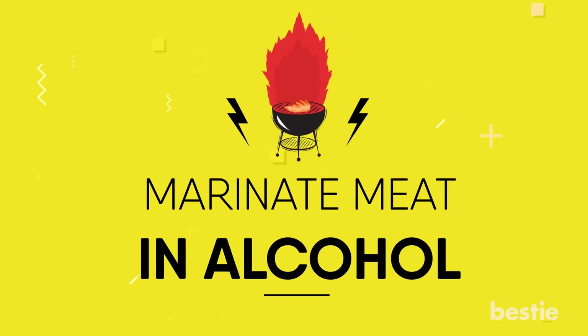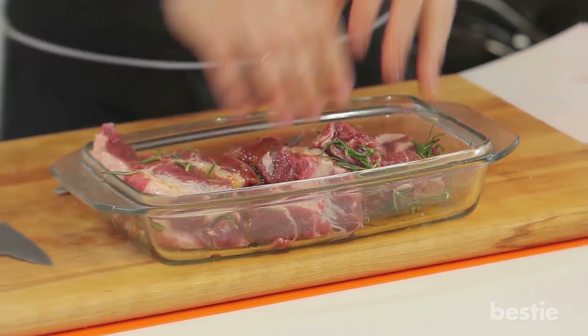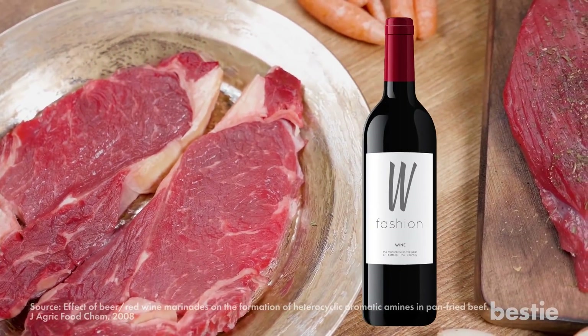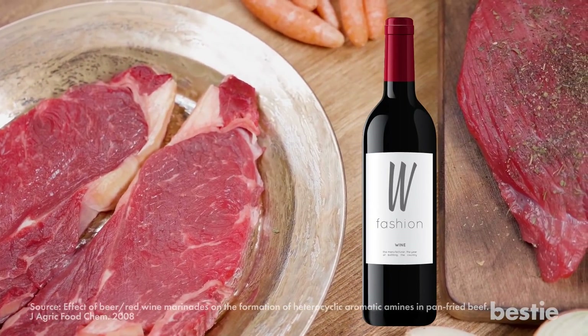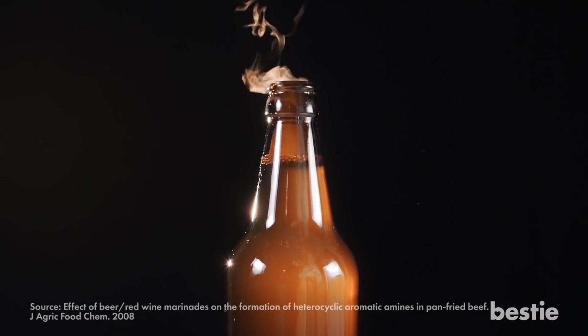Marinate meat in alcohol. Getting the meat drunk before cooking is a simple but effective way to grill well. Did you know that marinating beef in wine for 6 hours before grilling can decrease the amount of carcinogens by almost half? If you don't like wine, you can use beer as a substitute.